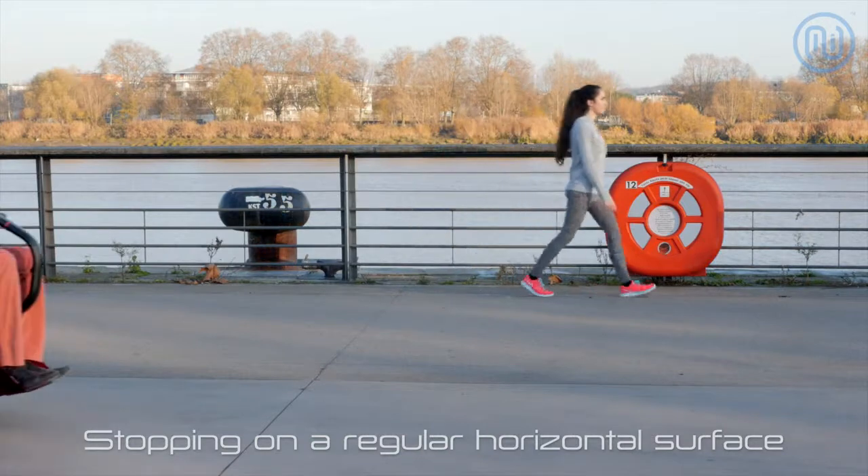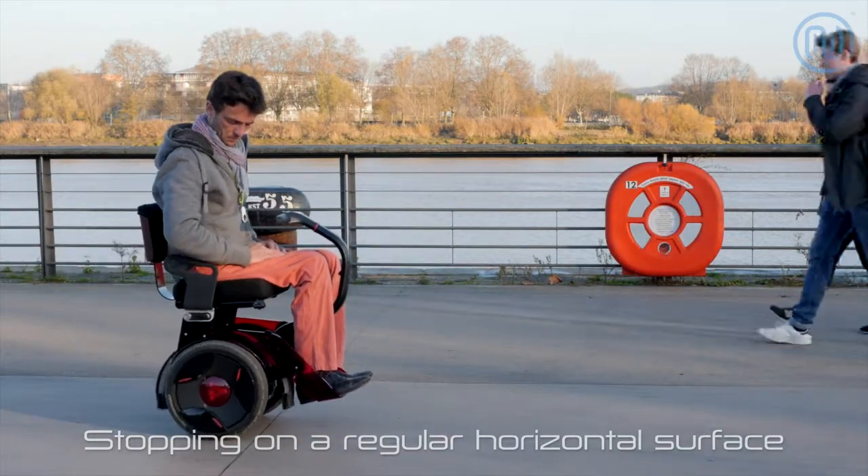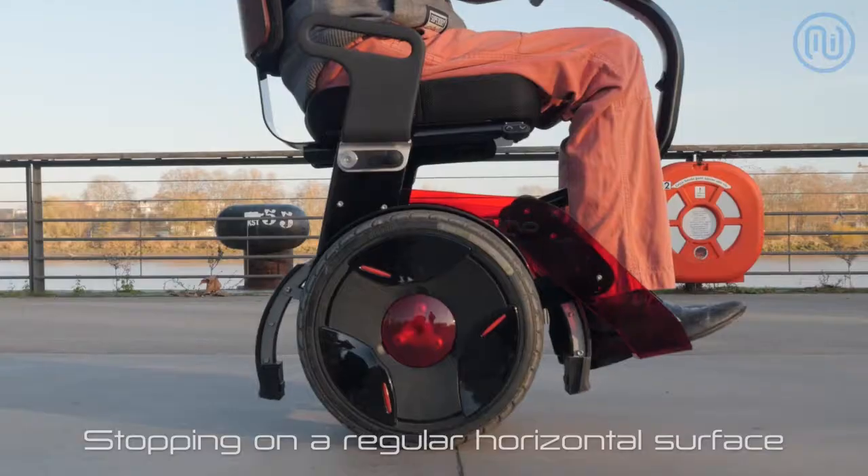On a horizontal surface, you must wait for the stand's power output to finish, as well as the sound indicating Nino's standby mode.